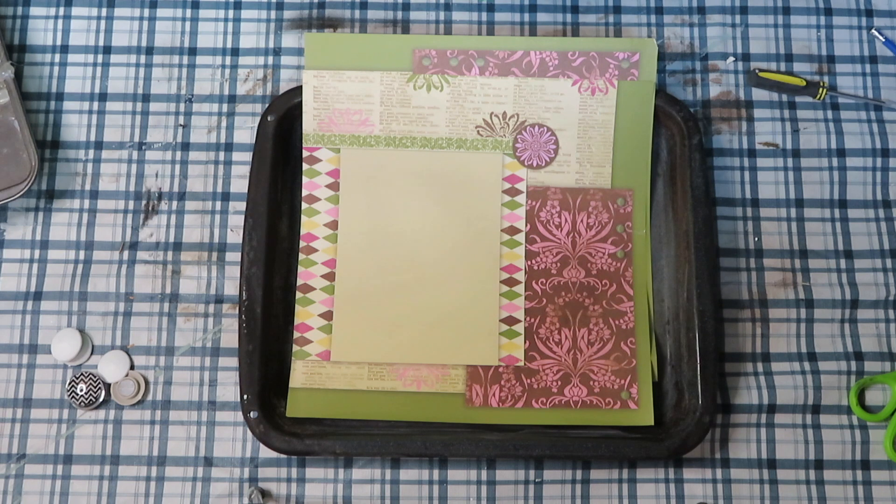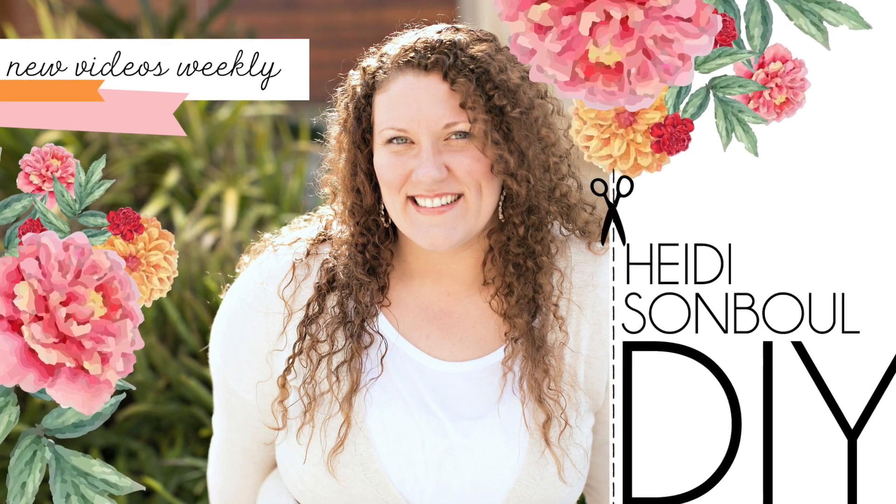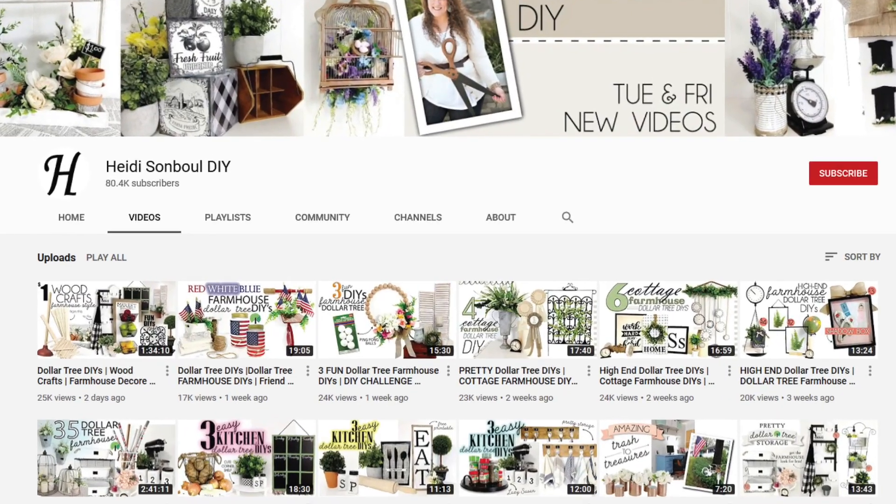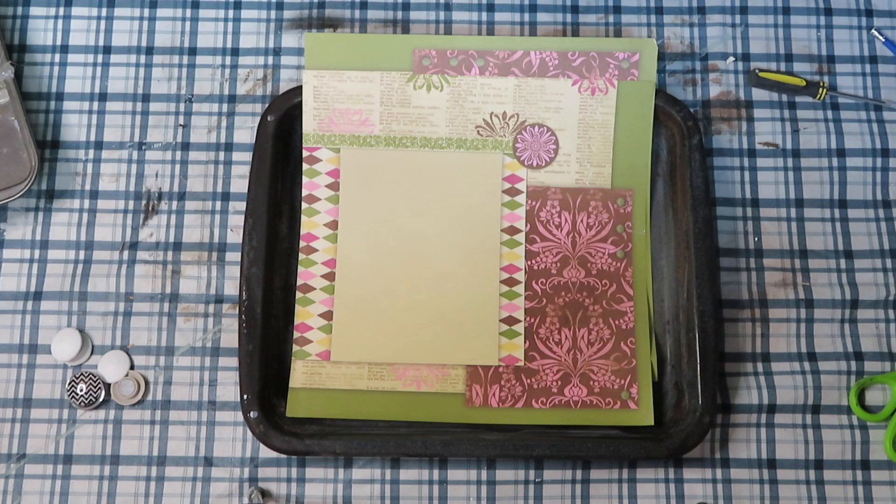This video is also part of a challenge hosted by Heidi Sambal — it's a back-to-school DIY challenge. If you don't know Heidi, she is an extremely talented DIYer and a great person, so make sure you head over to her channel, which will be linked in the description box. I will also link the playlist in the description box for everybody participating so you can get tons of back-to-school DIY inspiration.